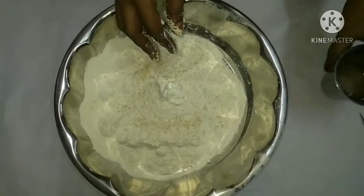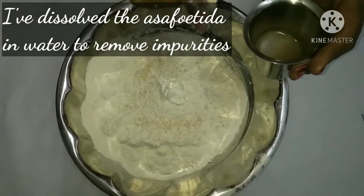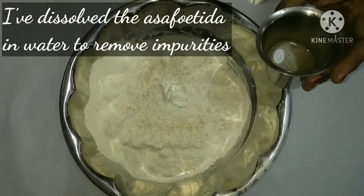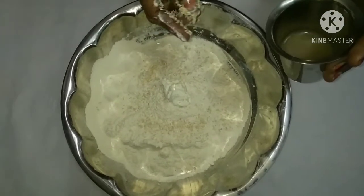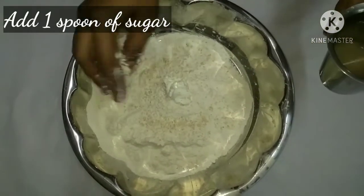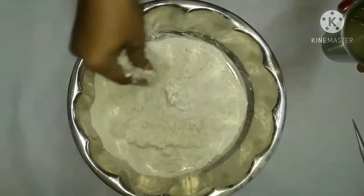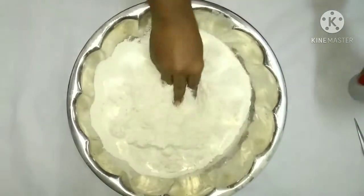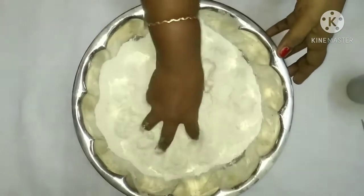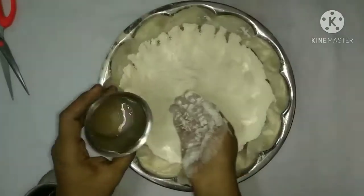We're going to add a green color to the texture, so it's dry. We're going to add texture and heat. We put a light on the top. Then do 1 spoon of texture. Now we've got the texture and add a soft texture.